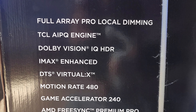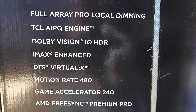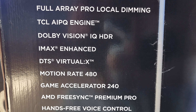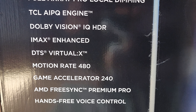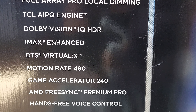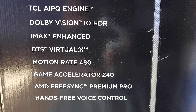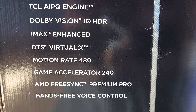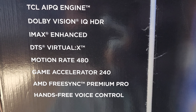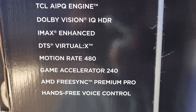Here we are with the TCL QM7, which is basically the Q750G — no idea why they name them a bunch of different things — here with the 55-inch. We're going to do a little gloss over of some of the specs. Full array local dimming Pro, not to be confused with mini LED; this is just straight up full array local dimming. We're going to see if this is able to hold its own with what we saw out of the QM8.